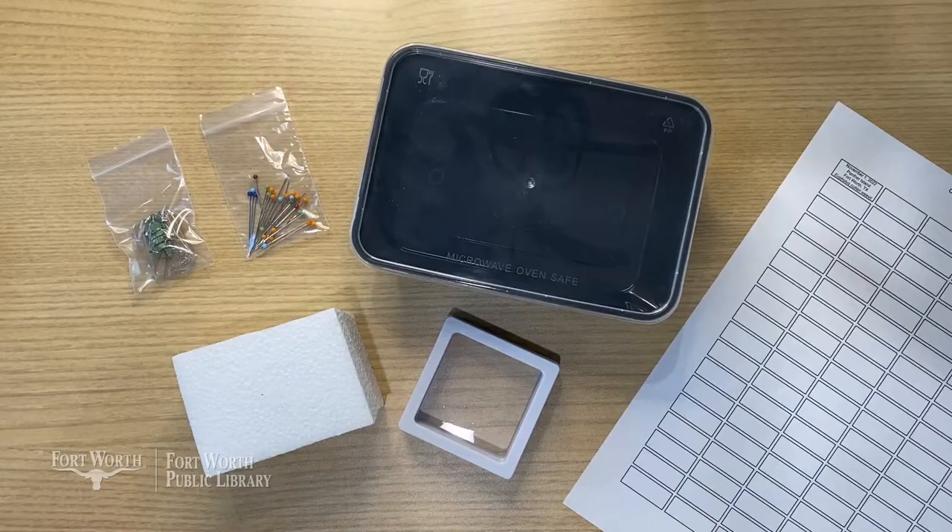Hey everybody, I'm Christina and I work for the Fort Worth Public Library. Today we're going to learn how to pin a beetle to display and study insects like an entomologist. Insects are fascinating and affect virtually all life on earth, even though they're widely unappreciated. This project will take a few days, but by the end you can use your beetle as art to display. You can pick up a Maker 101 kit for free from the Fort Worth Public Library this month.